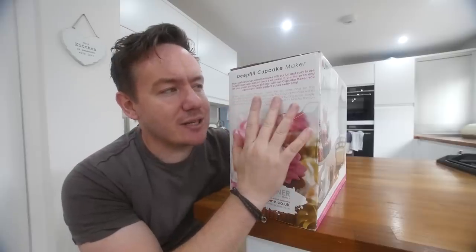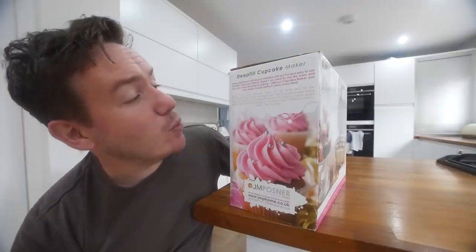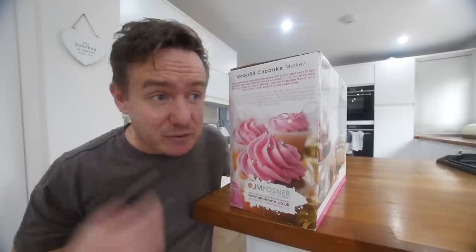Simply pour some mixture, close the lid, relax — and let the cupcake maker do all the hard work. The cupcake maker will let you know when your cakes are ready with a buzzing noise. So it basically takes the effort out of it, especially if you've got a ready-made mix. You can do this, hopefully, in the speed of a flash.